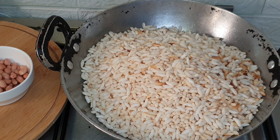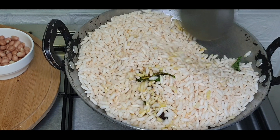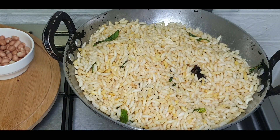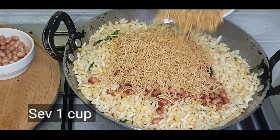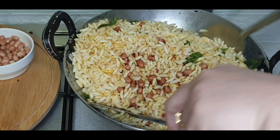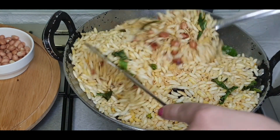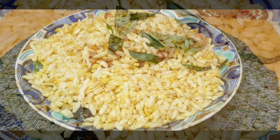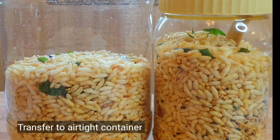Add the roasted puffed rice into the spiced oil and mix well so that all the spices are absorbed. Now add the roasted peanuts and also some sev — I am using ready-made sev for this. Mix everything together well with two big spoons. The crunchy and tasty mixture is ready, with all the flavours of green chillies, curry leaves, and hing. Transfer this into an open container and wait for the mixture to cool down completely. Once cooled, transfer to an airtight container to use as and when required.